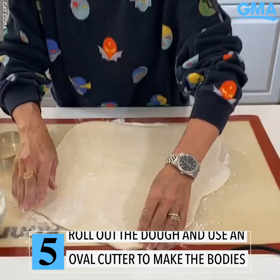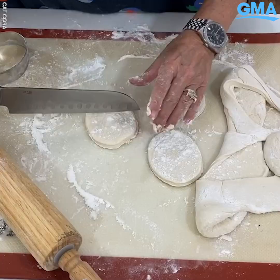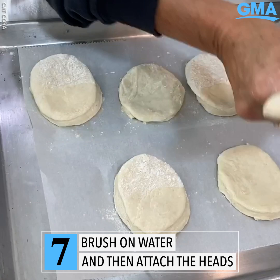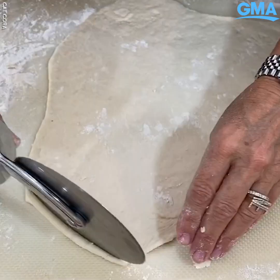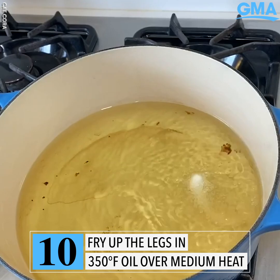We're going to roll it out and I'll show you the rest. Now that I've got it rolled out, I'm going to cut these into ovals. The water makes it stick — it's kind of like a glue. That's definitely starting to look like a scary cockroach, with little legs. Yeah, that looks kind of like a leg to me.